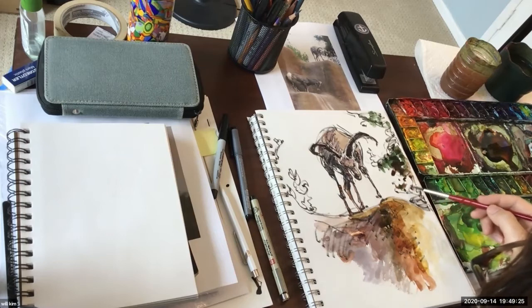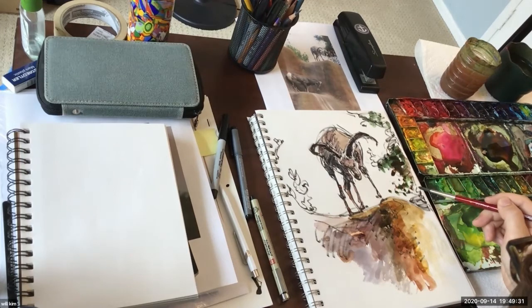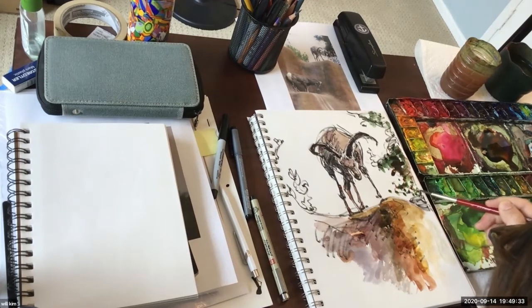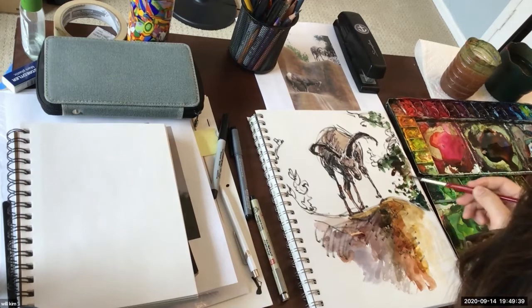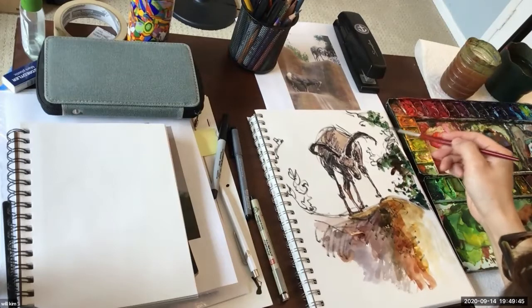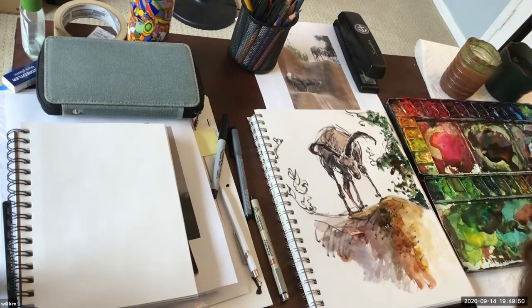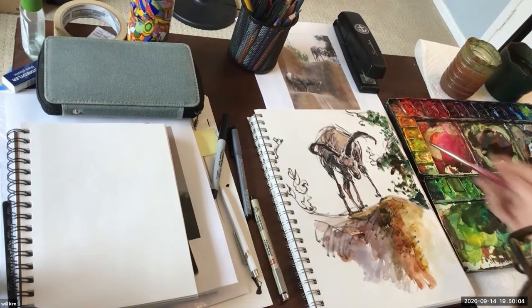When you look at certain things, depending on where you're sitting, what time of day, even how you're feeling that day when you draw — it all affects your choice of color. I strongly believe that. So the more you believe in that, the more it becomes pointless to get things super realistic. I have so many colleagues who are genius at realistic rendering and I admire them every single day, but it's just not for me.